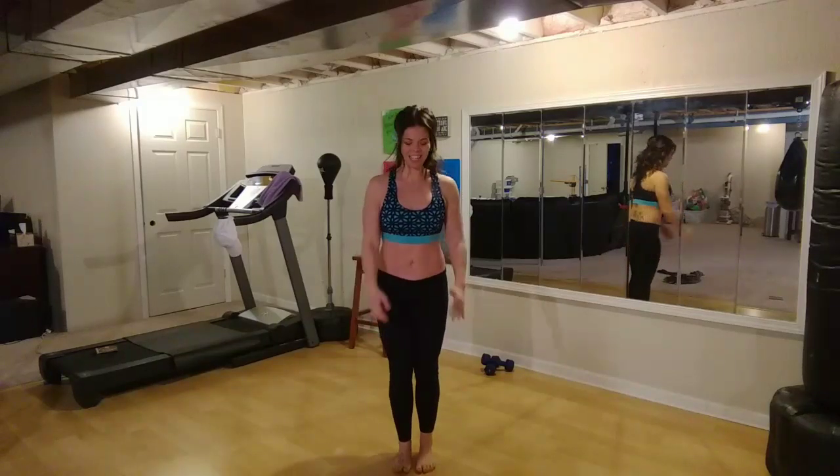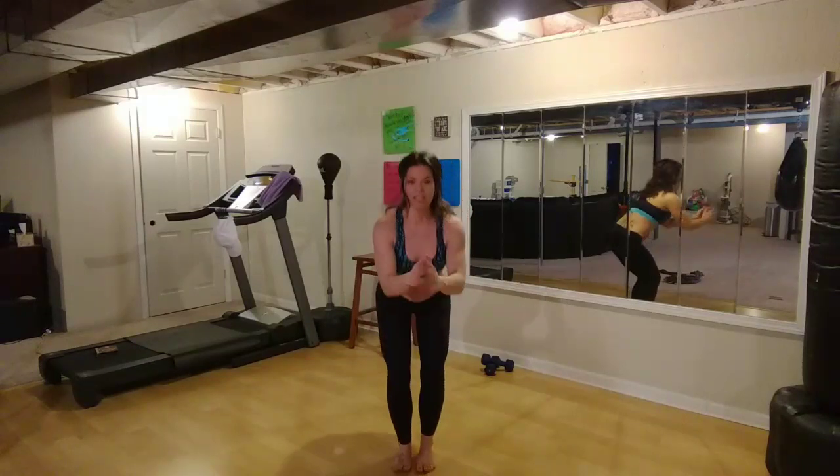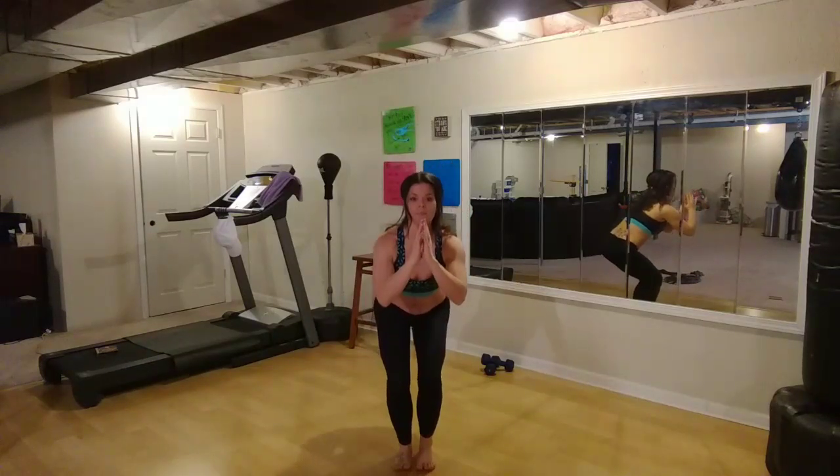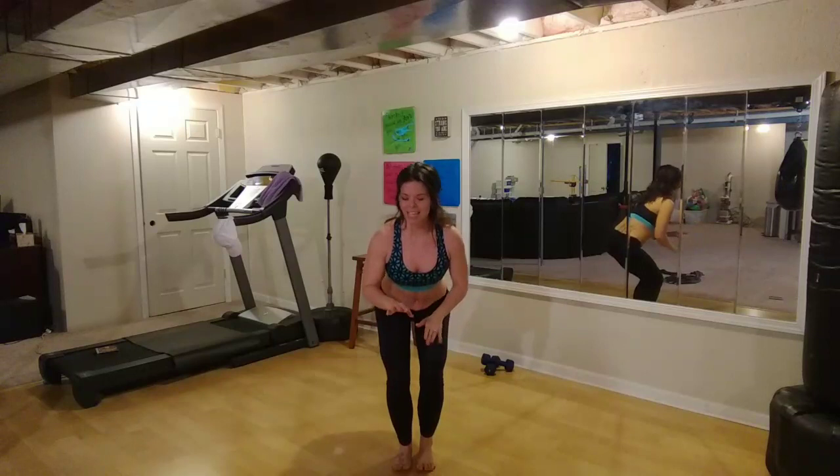We got three, two — stay down. Hold it here and pulse it out. So we're going to do a couple pulses here, and then we're going to be stepping out with our legs. Keeping good form, staying low — not taking a break, but switching up the muscles that we're working.